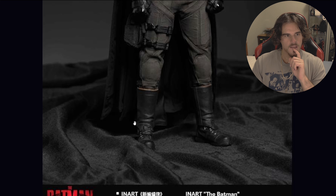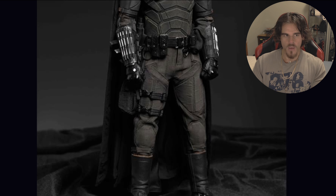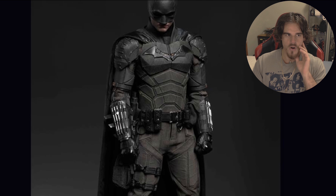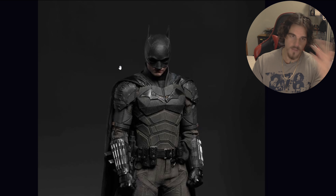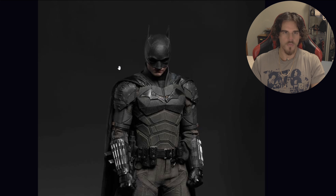It kind of billows in too, which is accurate. It's not like Bale's or even Affleck's where it's a straight cape — this is kind of a billowing in. So it's longer in the middle. It's nice that they got that accurate.